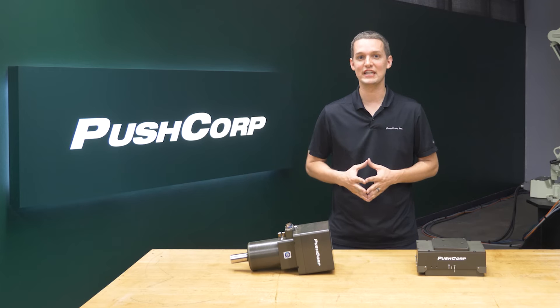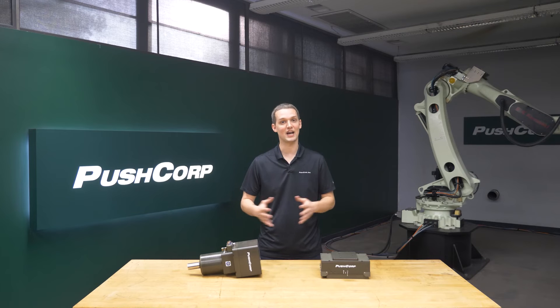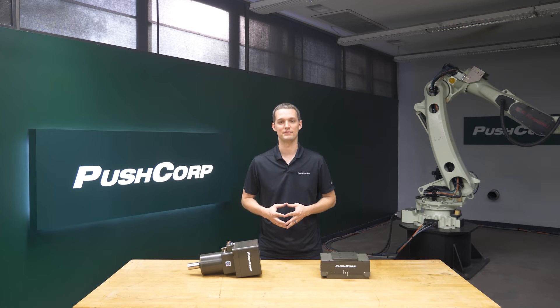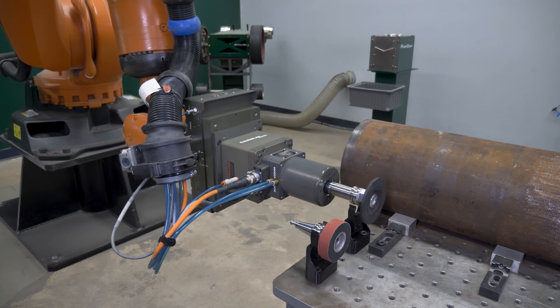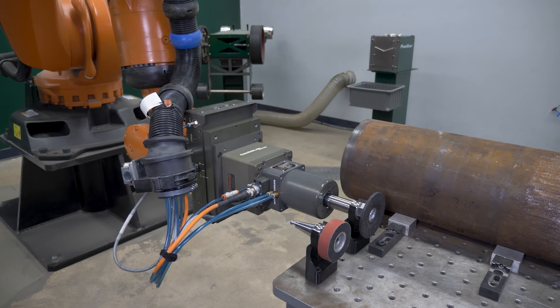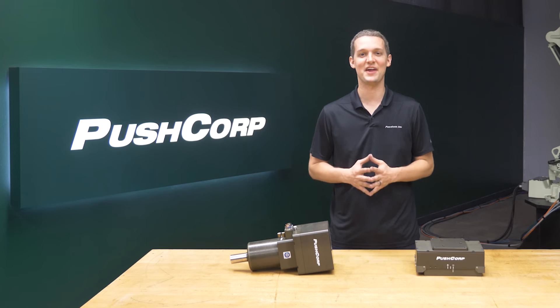Another key ingredient to a consistent visual finish was PushCorp's STC0605BT30 servo spindle. It holds a constant RPM, rotating the belt at the same speed as it's moved across the part. In comparison, an air motor can bog down or speed up depending on the size of your contact patch or force applied. This spindle solution also leaves room for the customer to automate other steps in their process down the line with its automatic tool-changing function.